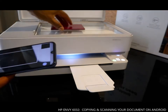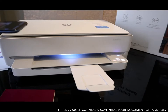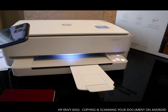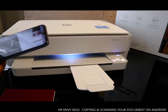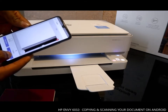If you want to do it manually, you can copy the documents here on your mobile device and select auto. Click next, and then you can click start color.